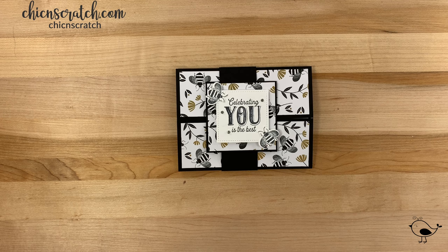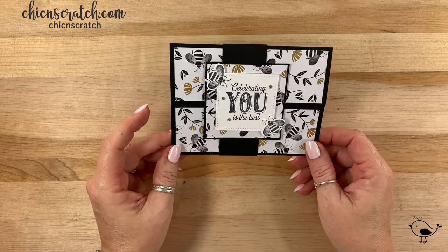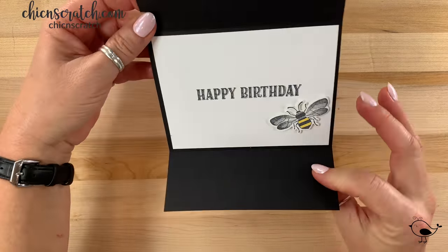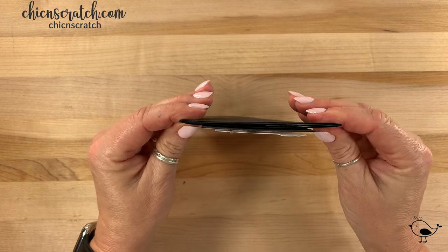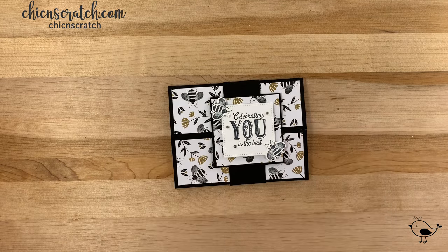Hey guys, thanks for joining me. This is Angie at Chic N Scratch. This is what we're making today — it's a gatefold card with a belly band. You slide it off and then open it up. The following video was filmed live and you are welcome to fast forward through any of the chatter. If you need anything, let me know. I hope you enjoy the video!